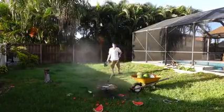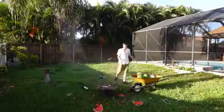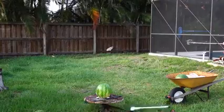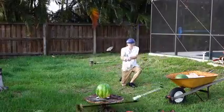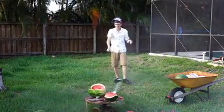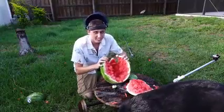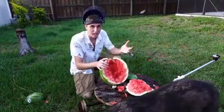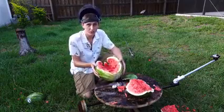Nice! That was sweet. Oh, I hit my GoPro! That works out pretty well. So it definitely exploded that watermelon. I'd say that was a success. Not as crazy as the coconut though — that thing was a bomb. We got one more. Let's do this one in slow motion.